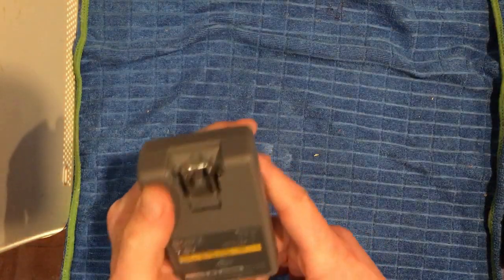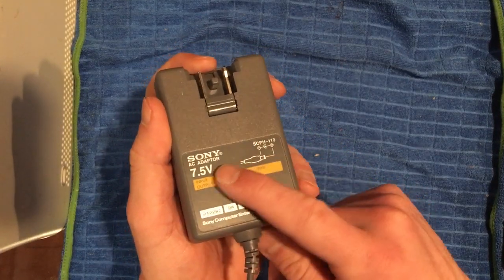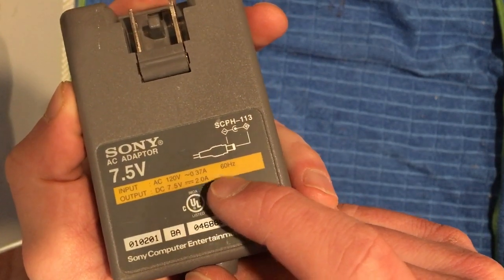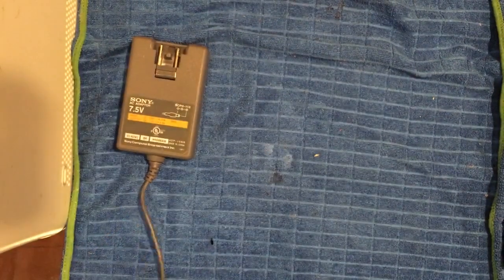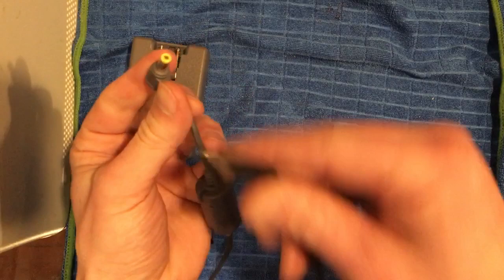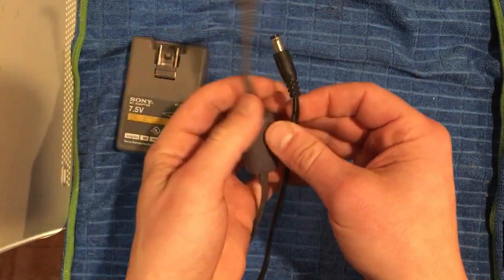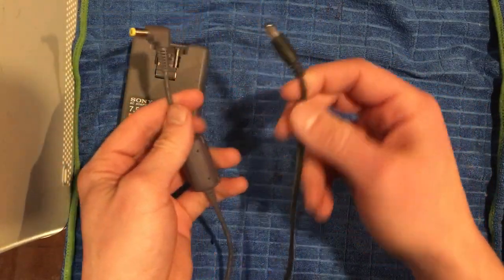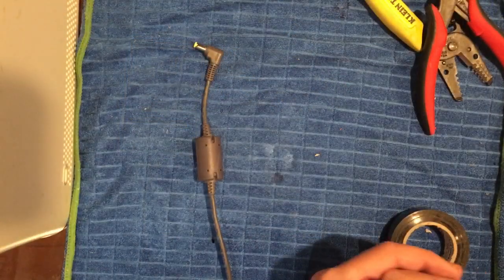What I need is something that's 7.5 volts, center-tip positive. You can buy a customizable one where you can set the voltage and polarity, or you can find something laying around. I've got a Sony PS1 AC adapter — it will output 7.5 volts at center-tip positive, which is exactly what we need. Problem is the tip doesn't fit, so to fix that I'm going to swap this tip onto this adapter.